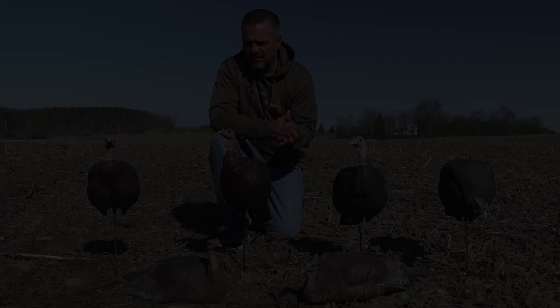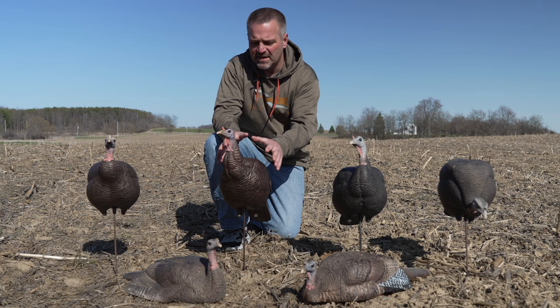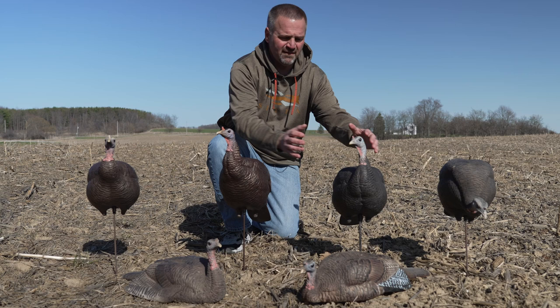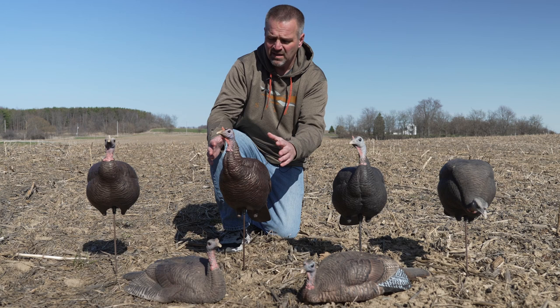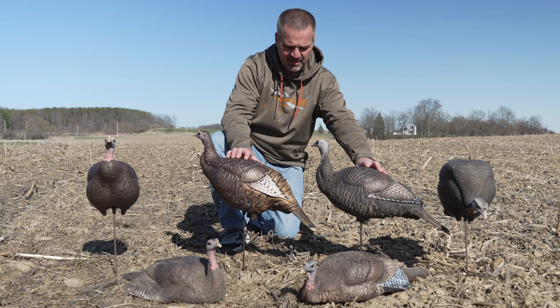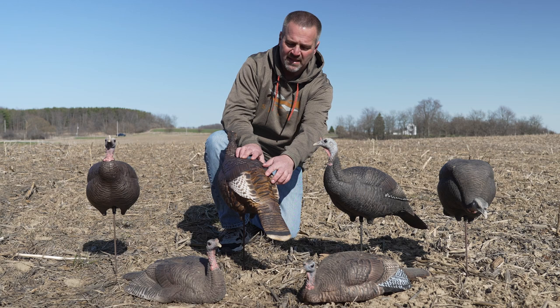Here we are out in the sunlight — really bright sun actually — to compare the new DSD posturing hen to all the other hens that DSD has produced. You can see a lot more attitude in the posture of this hen. Her chest is up higher, her tail is dipped down further than the upright. The way her back rolls off and her secondary feathers going in the tail and down across the back are kind of up in the air a little bit, giving her a lot more attitude in her posture.